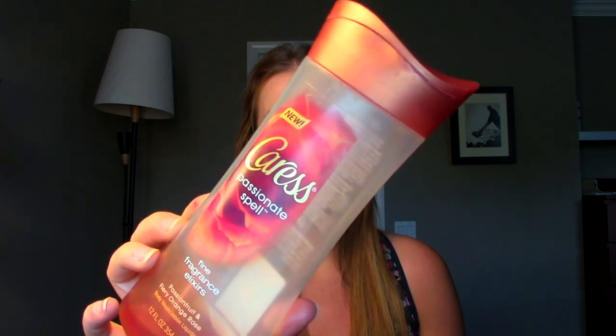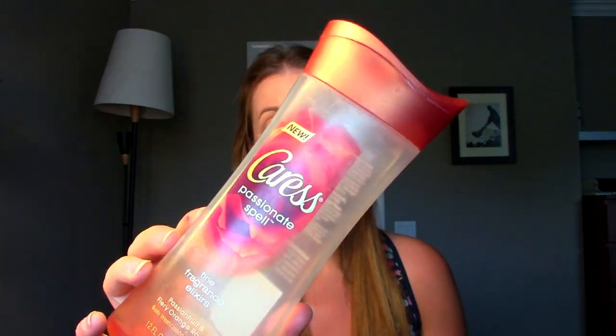Another shower product is a body wash from Caress called Passionate Spell. I bought it mainly because I'd heard people talk about it and for the scent — I sniffed it in the store. I think I got it at Target or Walgreens. It smells so good, just a sweet romantic type scent. It lathered well and it didn't break out my back, which a lot of body washes can. So that was a win. I would repurchase — I'd probably try a new scent but I would definitely repurchase.